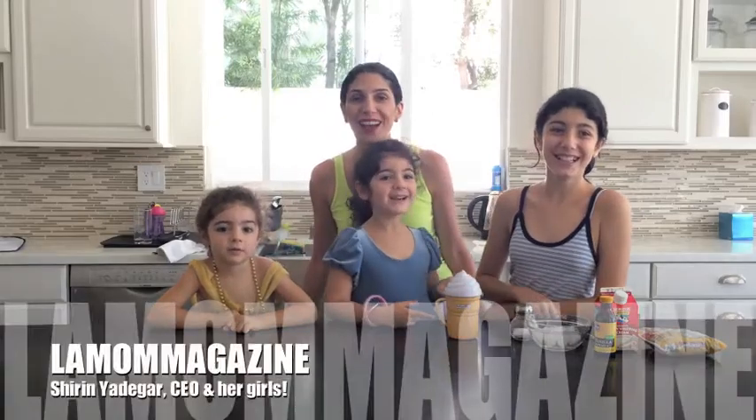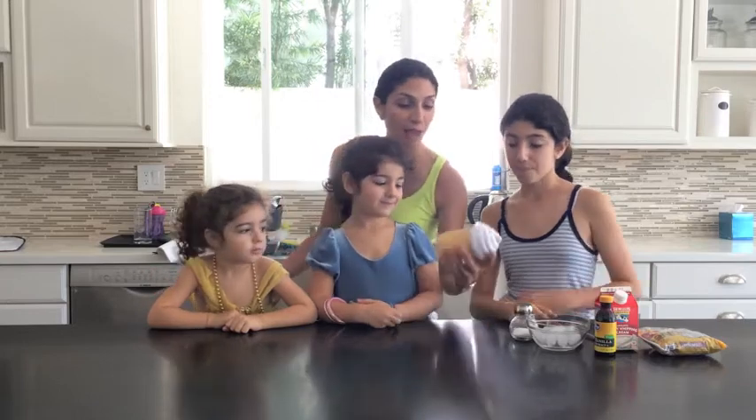Welcome back to another episode of LA Mom Magazine. I'm here today with three out of my four beautiful daughters, and it's the end of summer so we decided to do a really fun, cool activity. We have this fabulous ice cream magic maker. You can get this at Walgreens, CVS, online, anywhere. They're going to show you how to make it because this is their science experiment.